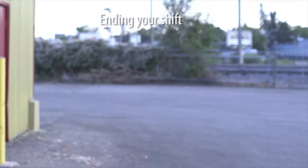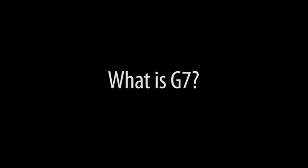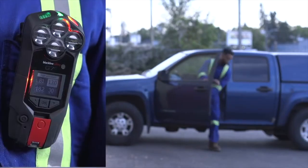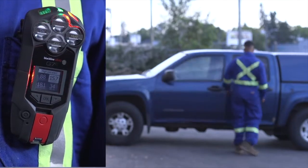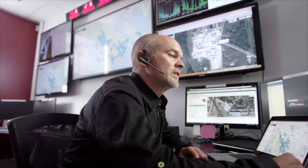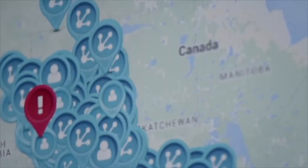Our goal is for you to feel confident and safe when using G7. G7 is a personal safety monitor that keeps you connected in the case of a gas leak, a health incident, or an intruder. Should you require help, G7 delivers the instant situational awareness needed to manage the fastest response.